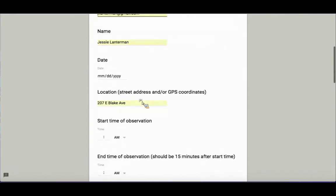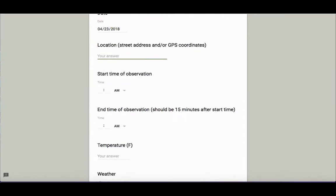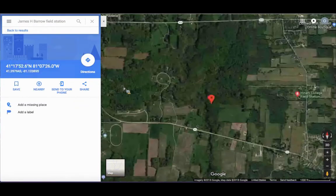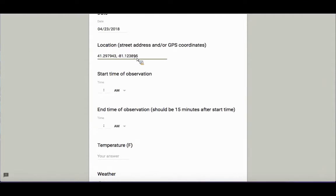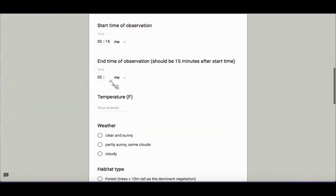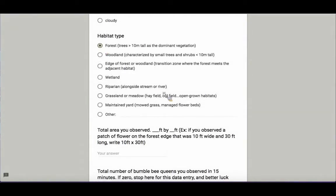The first thing it asks for is your email address, so we can come back and ask you if we have any questions. Then the date: April 23rd, 2018. For location, I'm going to pull that from Google Maps. I took my observation at Hiram College Field Station in a patch of yellow trout lily in the forest. I'm going to copy-paste the GPS coordinates from Google Maps into my data sheet, since there's no good street address for this location back in the woods. I did my observation from 2:15 p.m. to 2:30 p.m.